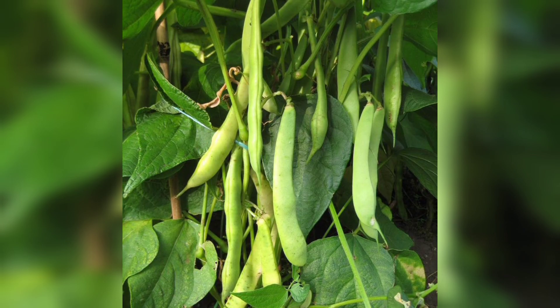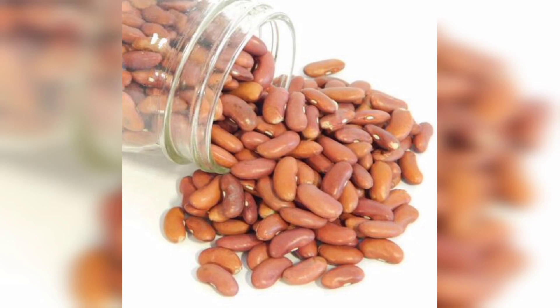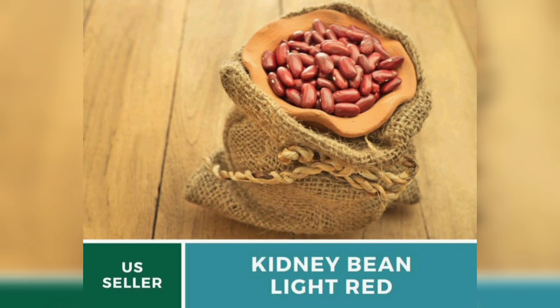So let's get started. Before we begin planting kidney beans, let's talk about the materials we'll need for this project. Firstly, we'll need kidney beans, a pot or container, good quality soil, a watering can, and a sunny spot in the garden or a sunny window.